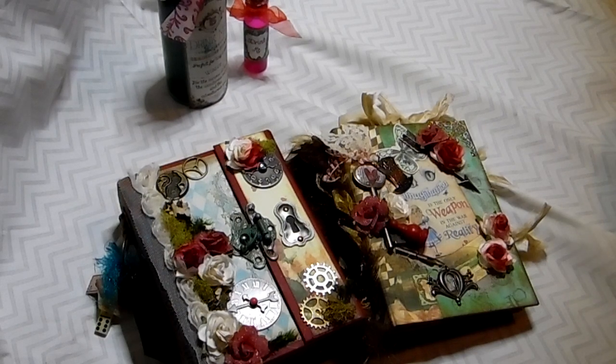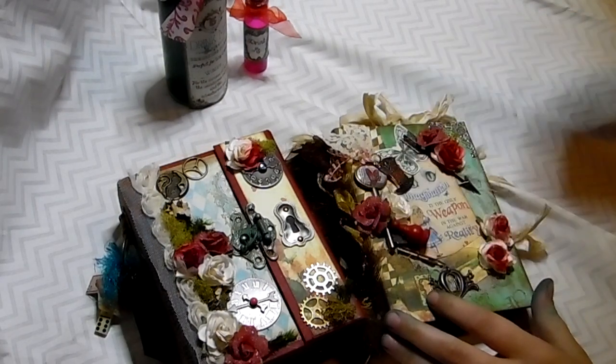Hey everyone, it's Marina. I'm here to do a project share with you. This is my design team project share for Genevieve Designs Stack the Pages.